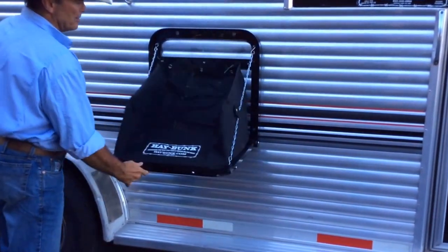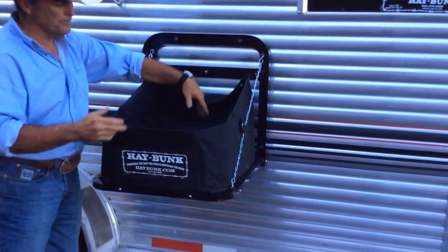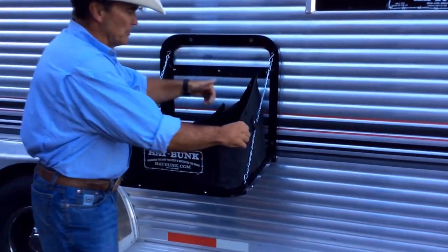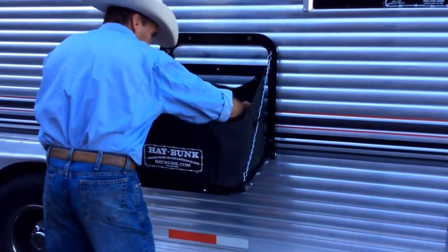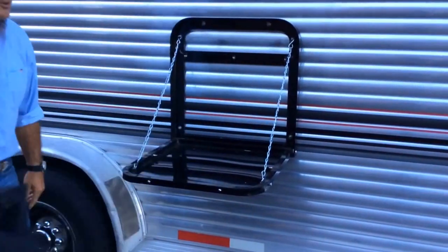If you're done feeding for the day, get it out as a cooler. Throw some ice in there — beer, wine, anything you want — and relax. If you don't want the bag in it, we've added another small option. You can take the bag out, and there you have a nice table.